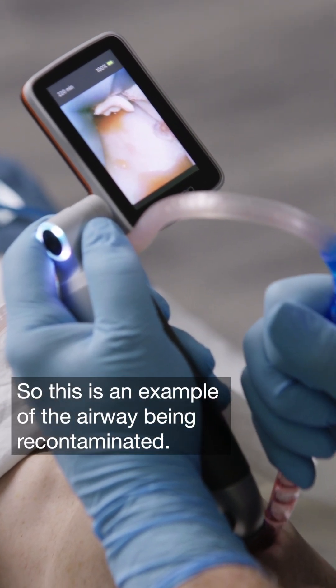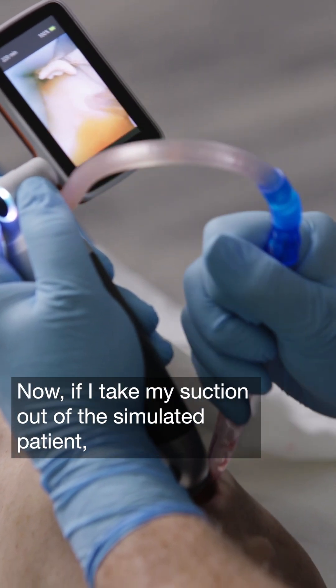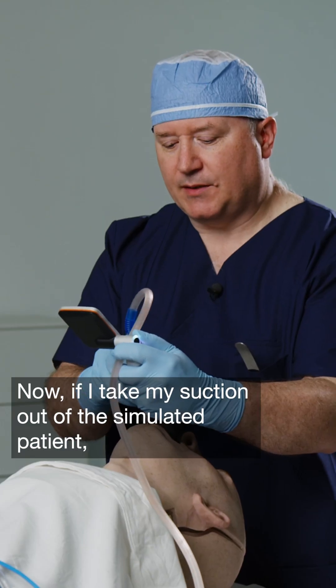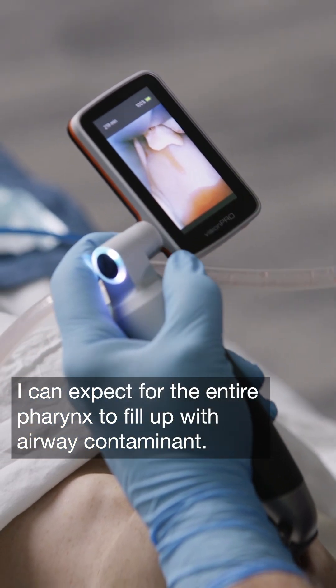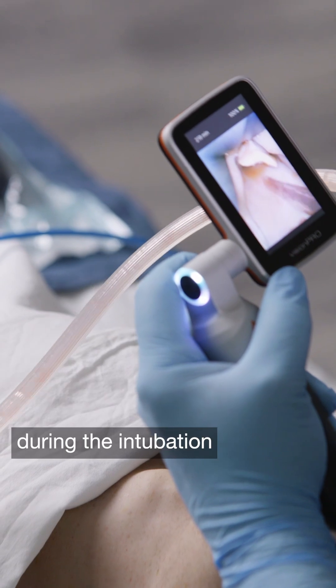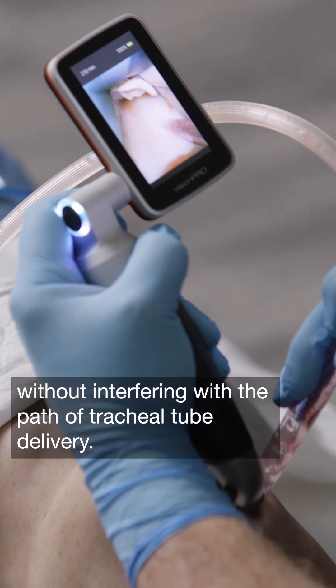So this is an example of the airway being recontaminated. Now if I take my suction out of the simulated patient, I can expect for the entire pharynx to fill up with airway contaminant. So what I'm going to do is I'm going to leave the suction in during the intubation without interfering with the path of tracheal tube delivery.